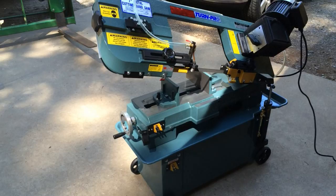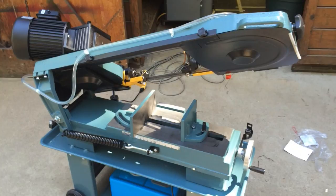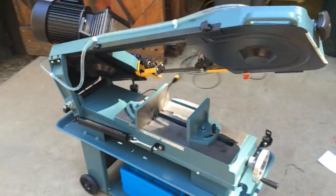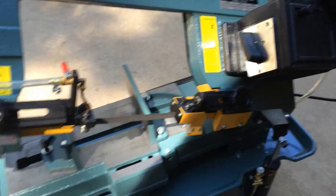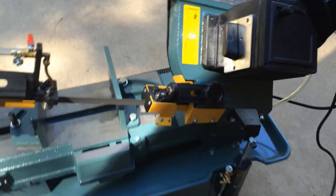A new saw just arrived. We checked a few things, grabbed a cord, plugged it in — works perfect. I love it. It's a 7x12 Term Pro. It doesn't swivel or anything, but the vise does, which is fine with me. It has a coolant system. Kind of a pretty compact unit. Runs as quiet as can be. The noise in the background is the lawnmower — but that's it. As quiet as can be.